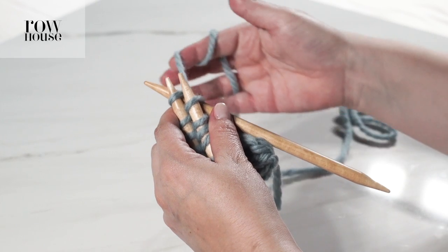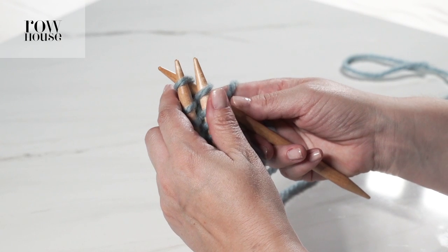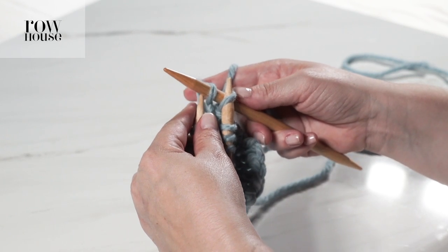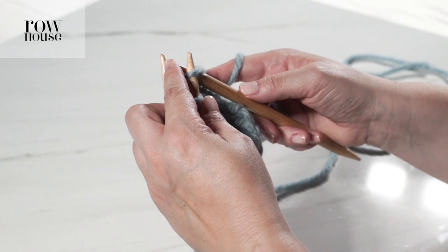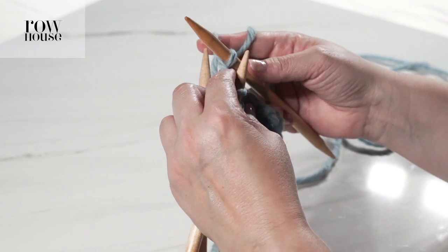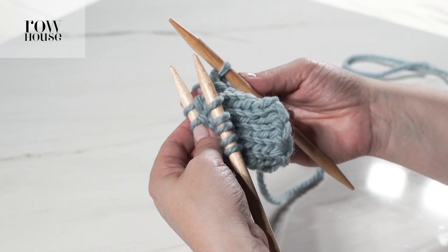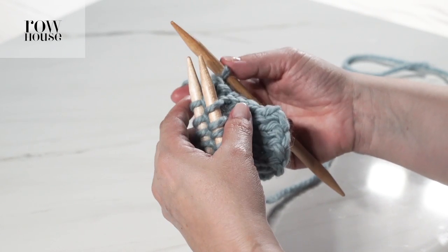You're going to take your yarn tail, wrap it behind as if you're knitting, then knit the back stitch over and release, and then pull the front stitch over and release. You now have one stitch on your needle — so you had one front, one back, and you knit them both together into one stitch.